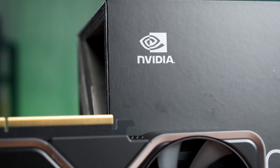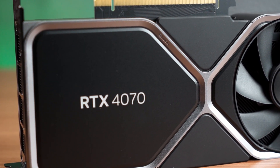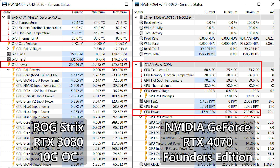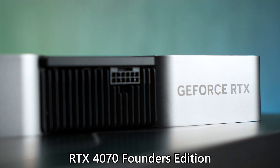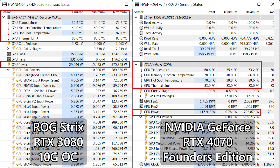Now for the thermals and power draw. Although the RTX 3080 OC and 4070 perform similarly based on our test results, the difference in power draw is actually huge. At peak, the 3080 OC can draw up to 375 watts while the 4070 only draws about 203 watts at max — clearly better in terms of power efficiency. The 3080 OC also requires three PCIe 8-pin connectors, while the 4070 only requires a single 12VHPWR cable. As for temperature, the difference is not that much, with both average GPU and hotspot temperatures being somewhat cooler on the 4070.